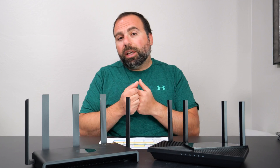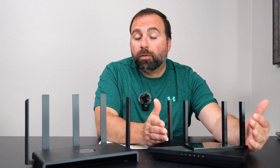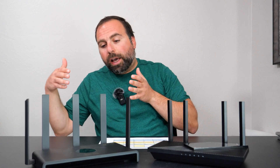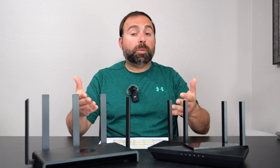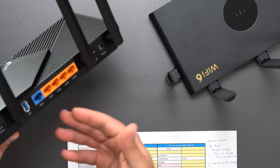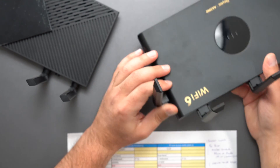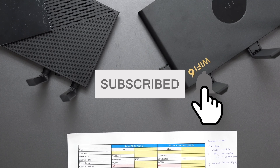Both of these are really good routers. Performance-wise, the TP-Link overall had better numbers over Wi-Fi the closer I was to it, while the Ray had better numbers the farther I got from it. The TP-Link has USB 3.0 for hard drive sharing and better parental controls. The Ray has dual WAN aggregation and a specific gaming mode. It really just depends on what you're looking for. Let me know what you think in the comments below, and as always, smash that subscribe button and I'll catch you in the next one.